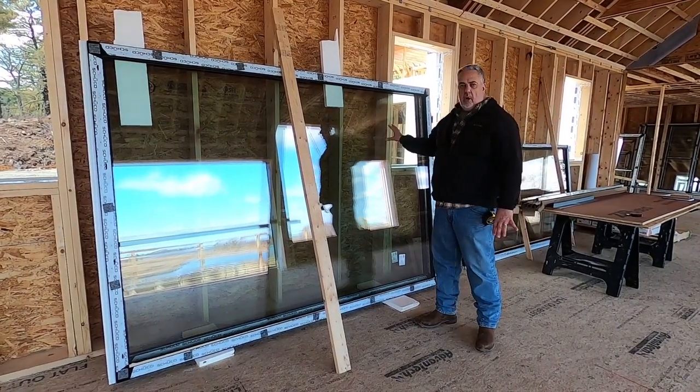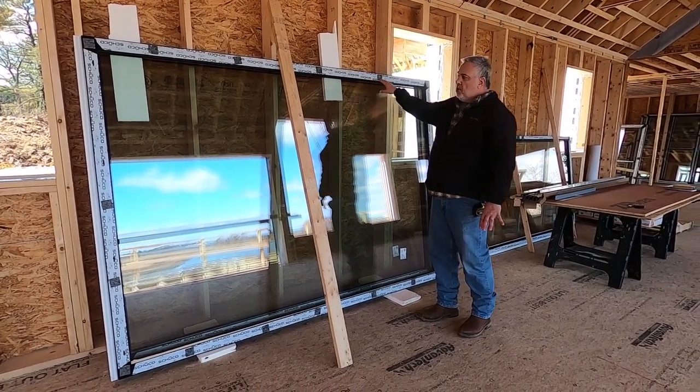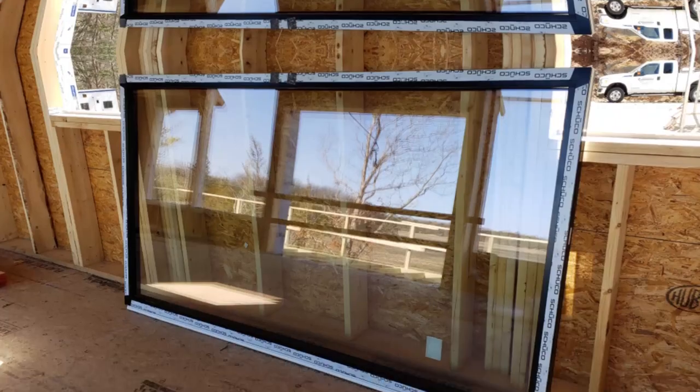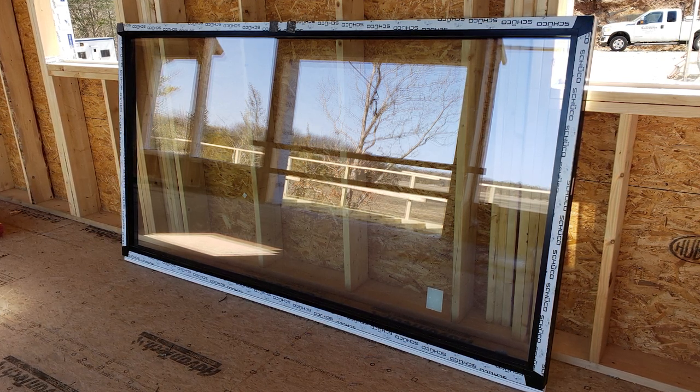These are European windows. You can see it's upside down, but they're made by a company called Schuko. The Schuko windows are made in Europe. Lead time on these windows is probably in a 12 to 14-week range, depending on the size of the window order, how warmed up their factories are, etc.